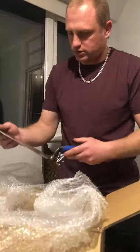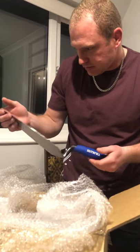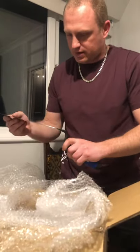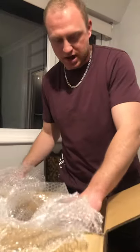Oh nice — 11 inch Philadelphia pattern bricklaying trowel. Quite a nice weight to that, good flex as well. Happy with that, happy days.